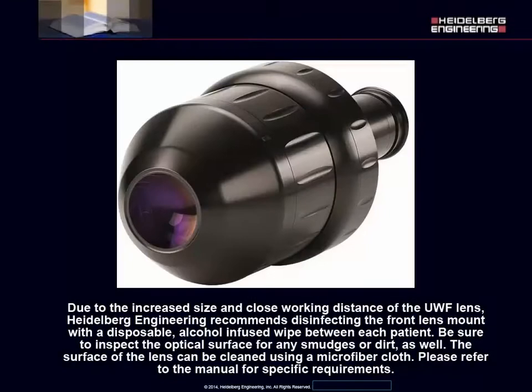Due to the increased size and close working distance of the ultra-wide field lens, Heidelberg Engineering recommends disinfecting the front lens mount with a disposable, alcohol-infused wipe between each patient. Be sure to inspect the optical surface for any smudges or dirt as well. The surface of the lens can be cleaned using a microfiber cloth.